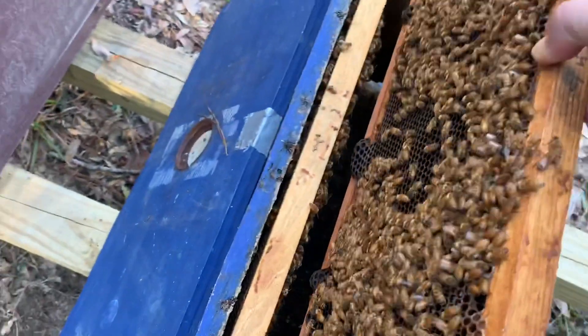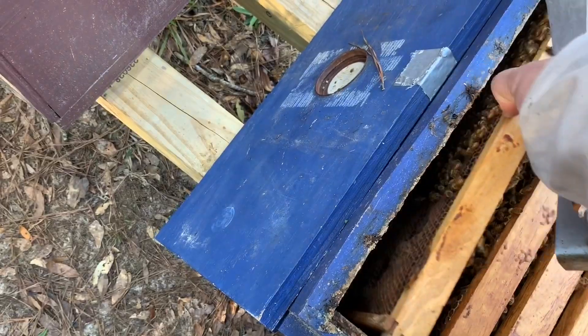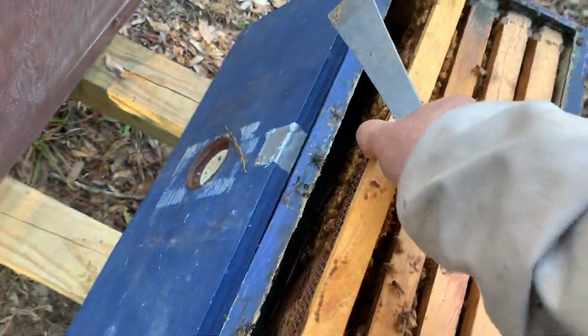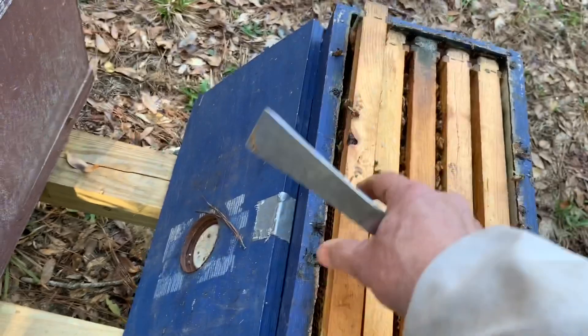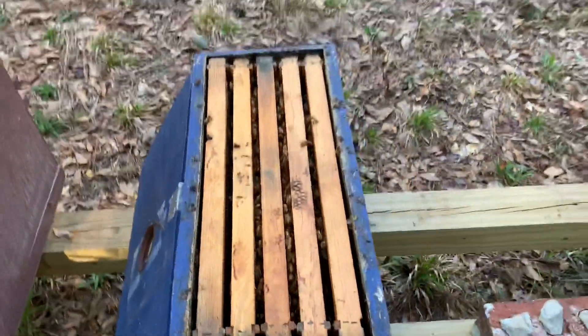I thought I'd come up today and this hive would be dead, but I'm going to go ahead and feed them. I've got a jar of sugar water ready. There are only about two good solid frames of bees, so it's got some growing to do, but this time of year they should do okay. Hopefully if you kept watching you got a little bonus here — I'm going to sign off for now, on to the next video. Thank you.